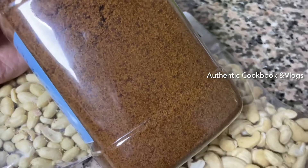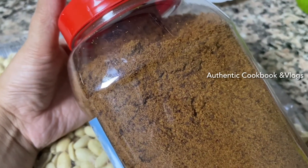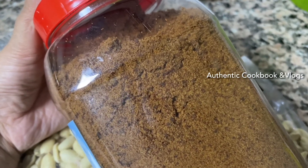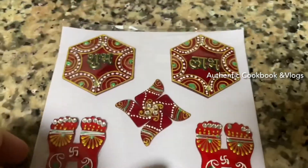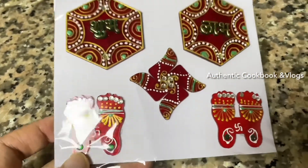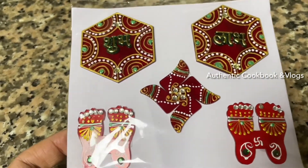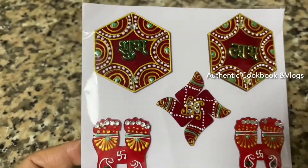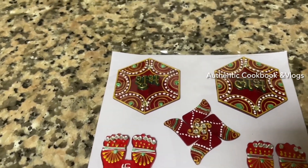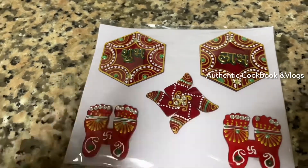I will show you in my next video. I am happy to share this video. I will try to make the decoration. I will take this drawer and use it to make the drawer. I am going to take the drawer.